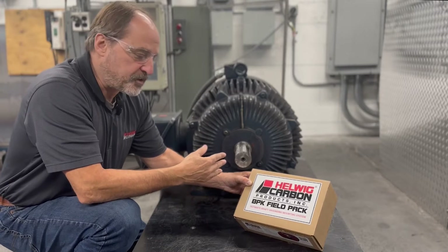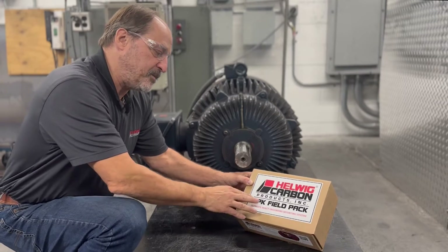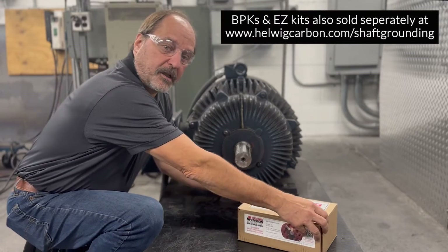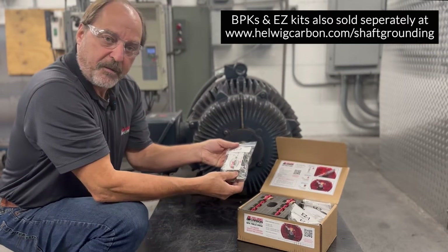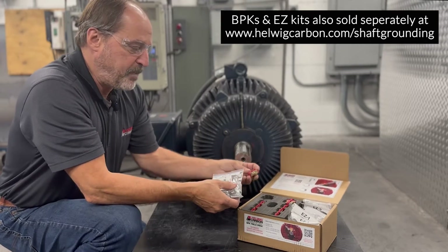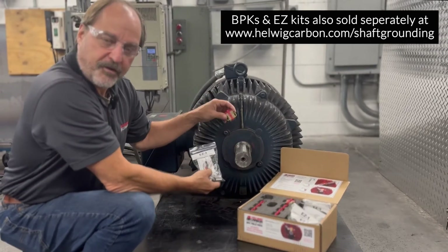Everything you need to do a typical install is included in Helwig Carbon's BPK field pack. In the last video we determined that we were going to use the Easy 3 multi-fit bracket and BPK-SB for this motor.